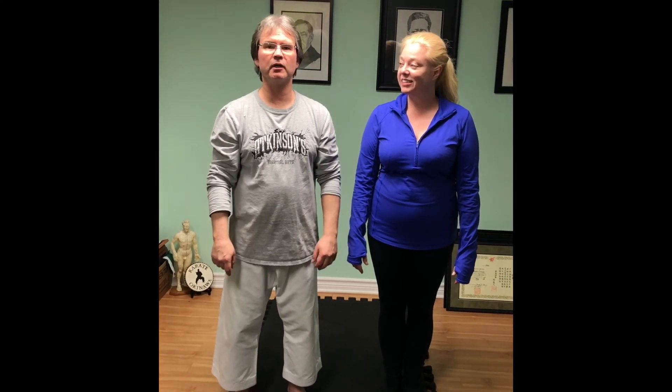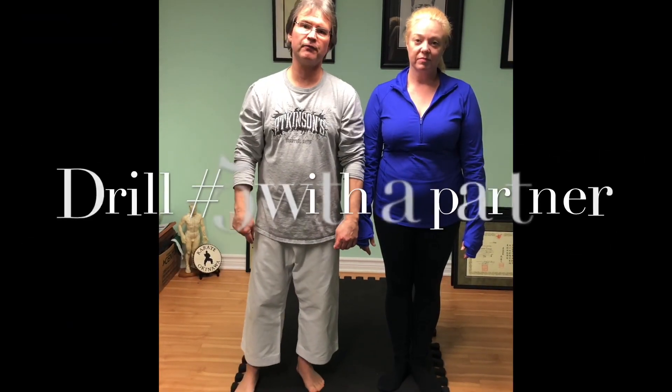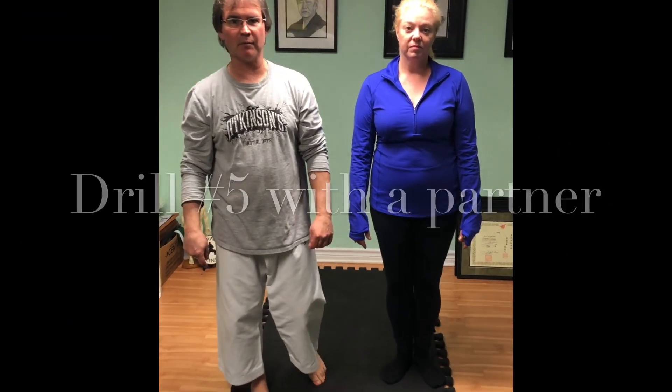Hi, I'm Mike Civek. I'm Laura Civek, from Eastern Martial Arts. Welcome back to our virtual dojo. Drill number five, the pull-down drill, with a partner.